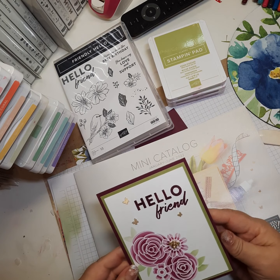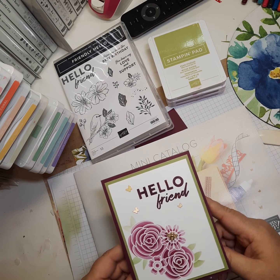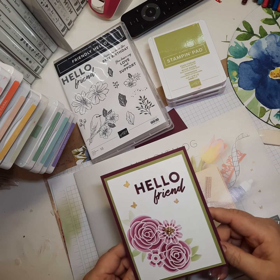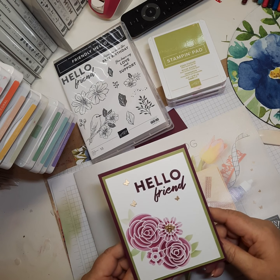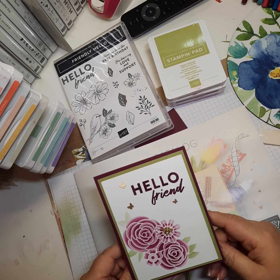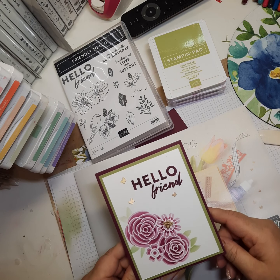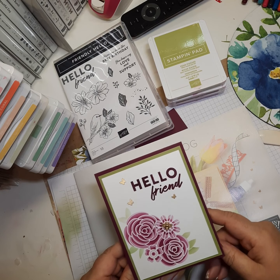I made this card today for a color challenge on another site. My upline has a weekly color challenge, and this week's colors were rich razzleberry, fresh freesia, and pear pizzazz. I thought it was a great time to try out these layering masks. I never intended to make a video yet — I was going to wait until after the first of the year when the new catalogs come out — but I just couldn't resist, this is too cool not to share right away.